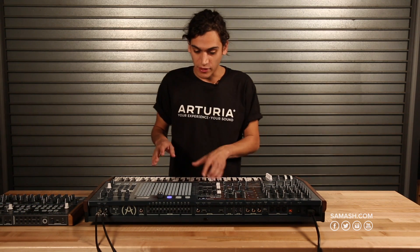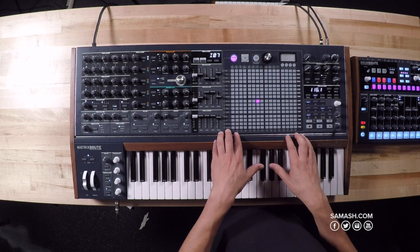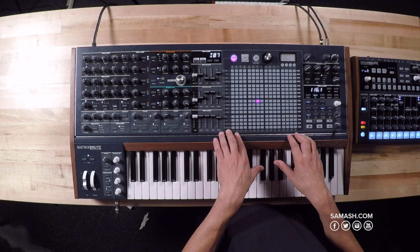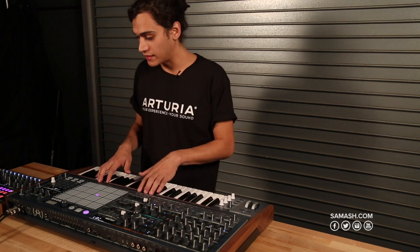Now let's go down into our modulation matrix. Here we have the first section, which handles presets — each of the 256 pads can become a preset, so anything you tweak can be saved and recalled at any time.